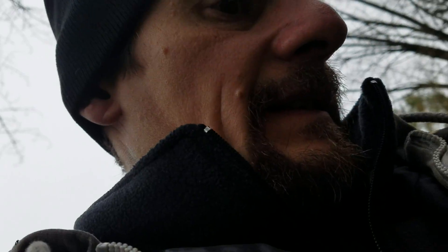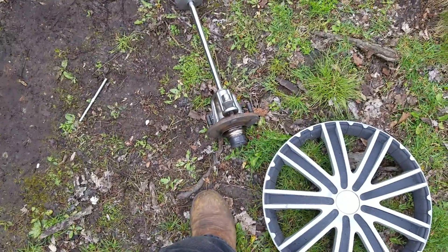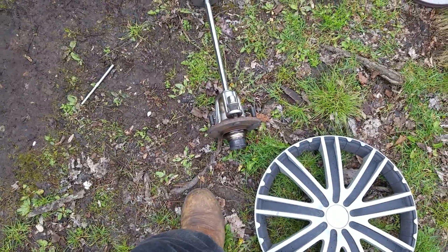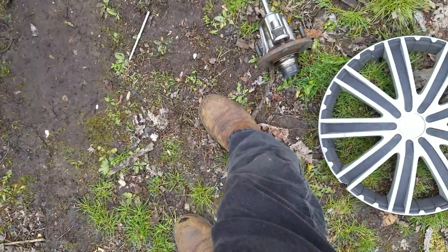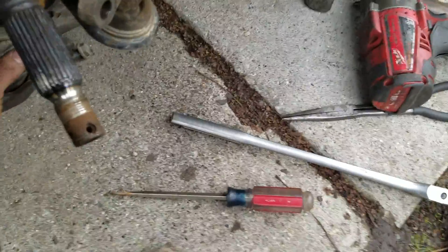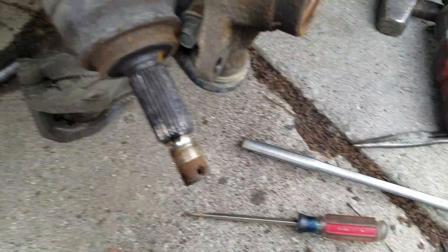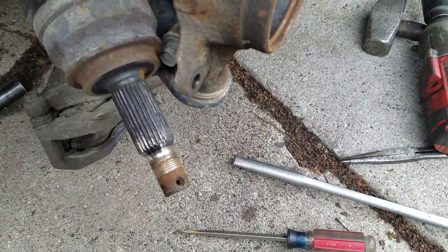Hope somebody learned something from this. The job is actually pretty easy otherwise. I'm really hoping that hub is good - it looks a little rough right there. I'm going to clean it up with some emery cloth, check it with the mic, see how close it is to a press fit. If it's bad, then we've got to run to the dealership and get her a new wheel hub - they do not seem to sell them at the auto parts stores. And don't let the axle just barely hang like that - I'll lower the jack down a little bit to let it touch the ground. People shouldn't do that.